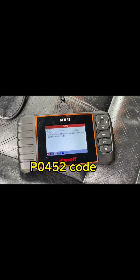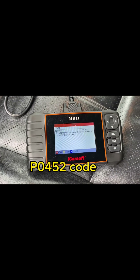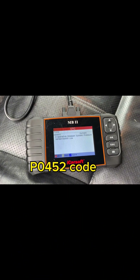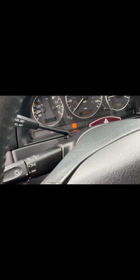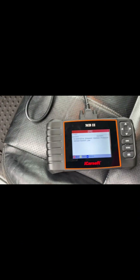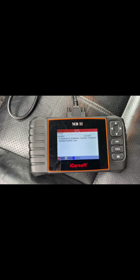Hello friends, welcome to Merck Tribe channel. We got a check engine light on a W163 chassis ML350.